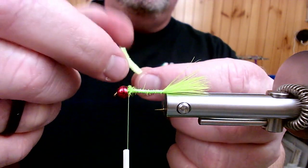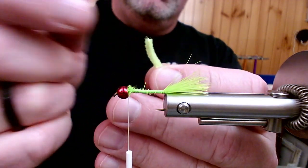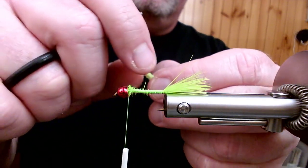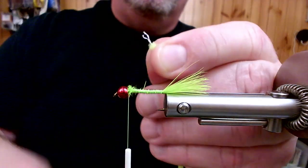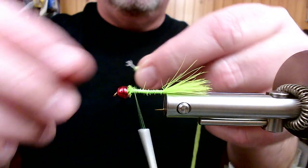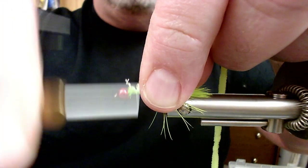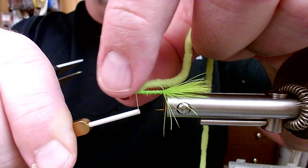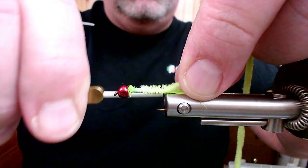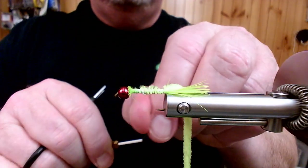Chenille is typically two materials — it's a core, kind of like a micro dubbing brush. It has a core that's twisted up and then the fuzzy, in this case chartreuse, material is spun in the core. If you go to tie this down onto your hook it can get a little bulky. So what we generally do: pinch with the left hand and pull the fuzzy off, which exposes the white core. I'm going to tie in right at the junction of the chenille and where I've exposed the core, take three good tight wraps, then grab that core, fold it back on itself, and wrap right back over the core and chenille all the way back to my tying point at the tail. Then I'll work my way up and put a half hitch in and hang this on my bobbin cradle.